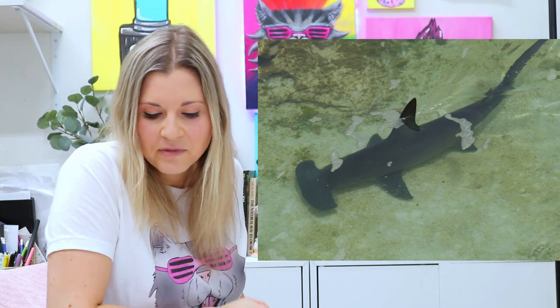Majestic. Alright, so now we're going to head on over to the art studio because there we're going to be drawing a happy hammerhead shark. Yeah, a happy hammerhead.